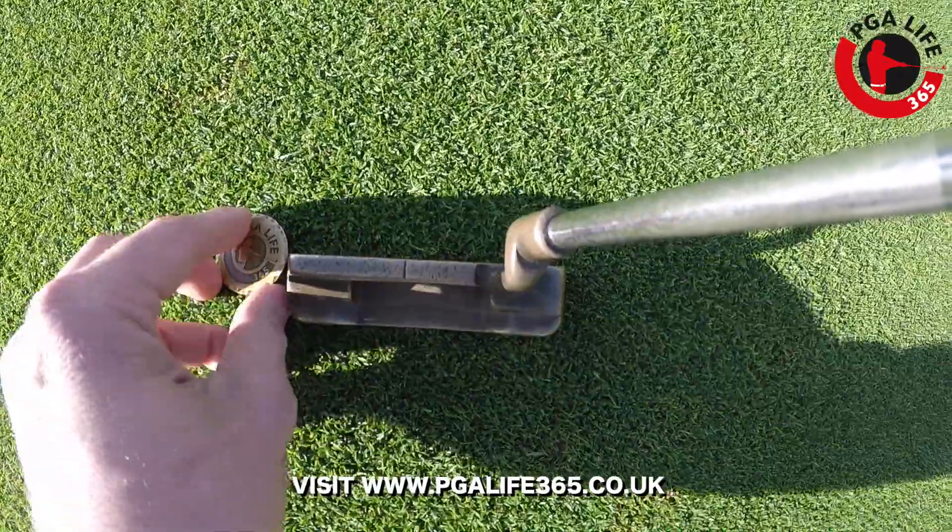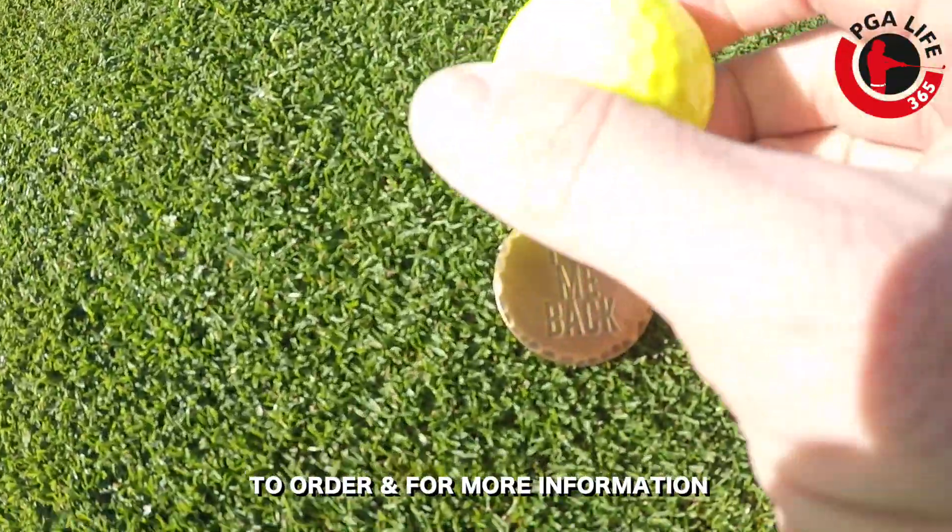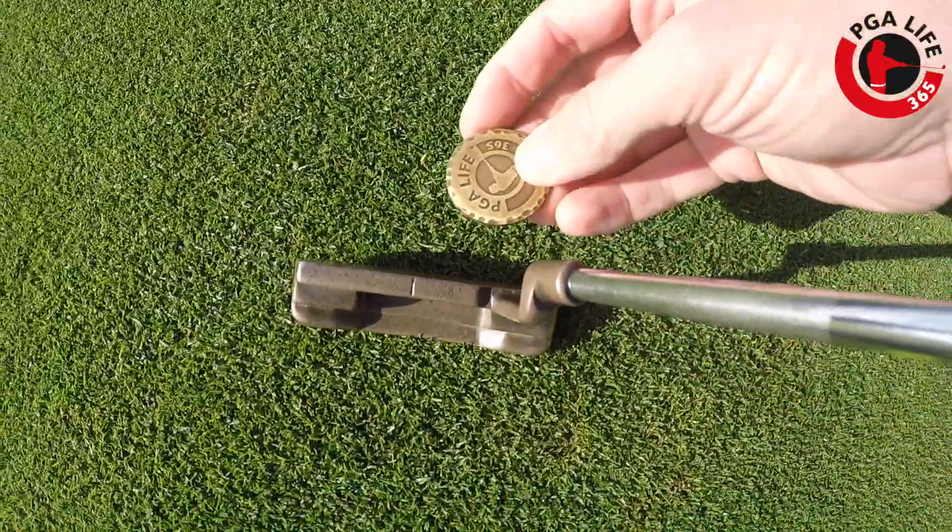On the back of this we've got 'Put Me Back.' So on that day where you've been asked to move your marker, you flip it over and don't forget to put it back.